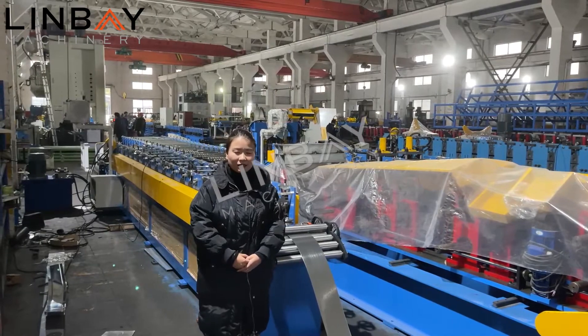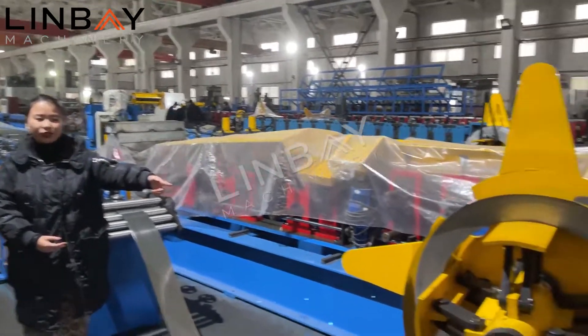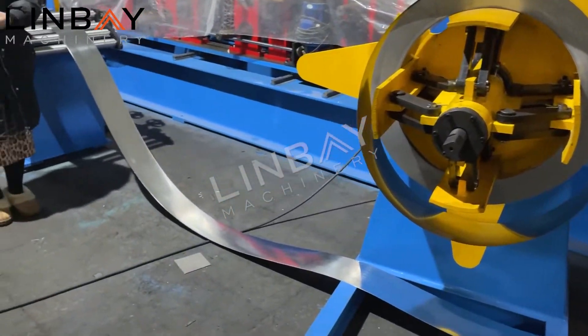The roll forming machine starts from a decoiler. This is a manual decoiler, and it can support three tons.